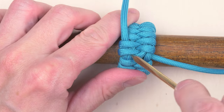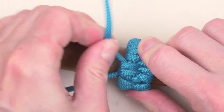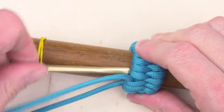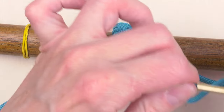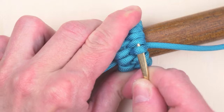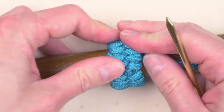I'm going to finish this end by simply traveling the same way that I did before, so over 2, under 3 like this. And the other end I'm going to feed under my knot. I'm going to tighten up my last few turns a little bit more. At this point you could trim your two ends and you are done.